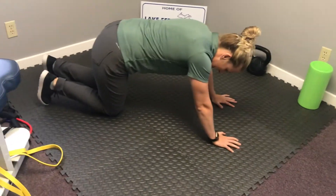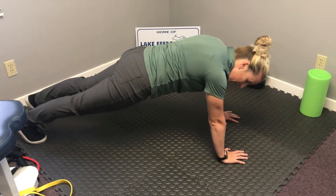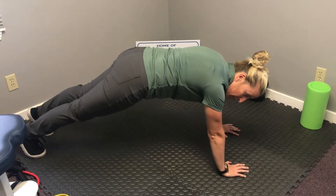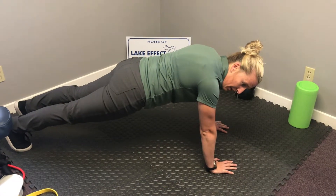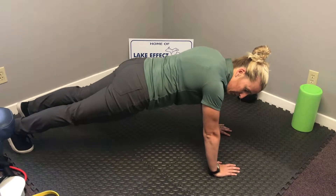So how we like to teach it is have you go on all fours like this. We don't want you to sink in like that or come up hiking above. We want you to be nice and stable, so we'll have you hold that as long as you can without going into one of those positions.